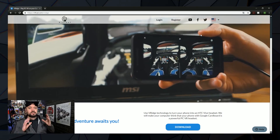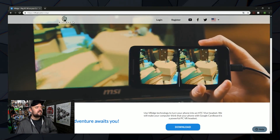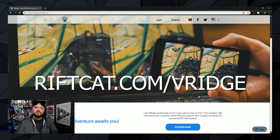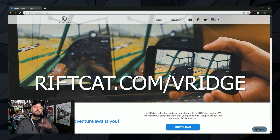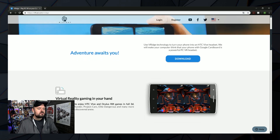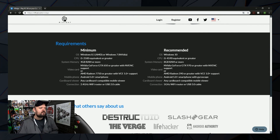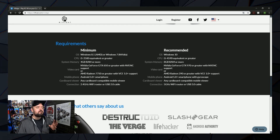So how do you set it all up? It's super easy. On your PC, first go to the website riftcat.com/VRidge — I'll put links to all these things down below. Once you're on it, scroll down and check out the minimum requirements. For AMD users you need a minimum of Windows 8.1, and for Nvidia users you need a minimum of Windows 7. Make sure your drivers are up to date — that will always be key.